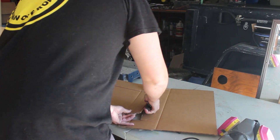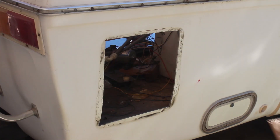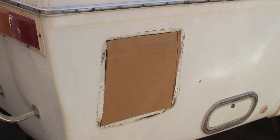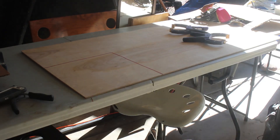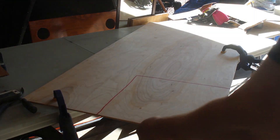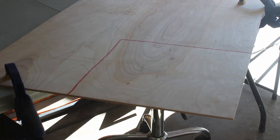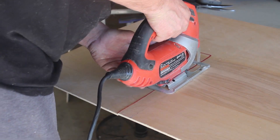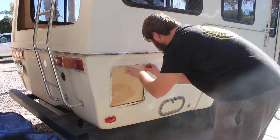Then we used some cardboard to trace out some templates and cut them out. We slapped them on some wood and traced it out real easy. Clamped the wood down and used a jigsaw to cut out the wood. I'm sure you already have a jigsaw — if you don't, highly recommend it. It was definitely very useful in this and is going to be very useful in the rest of the build.